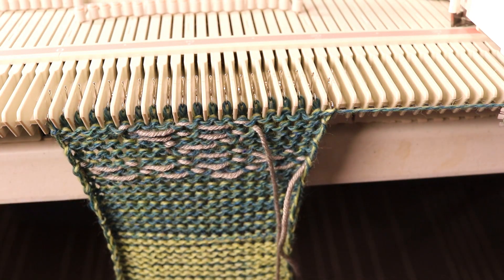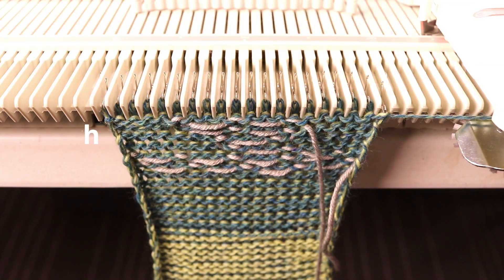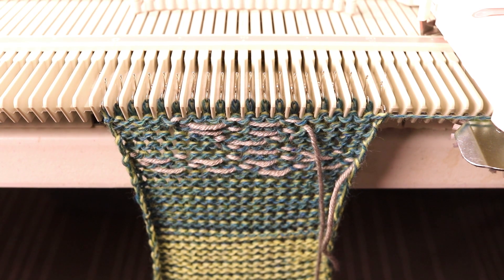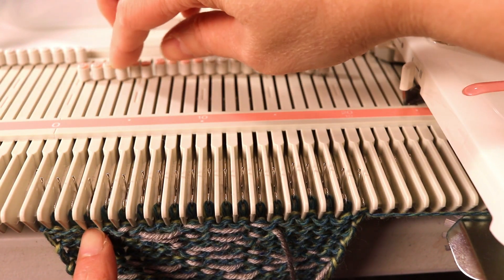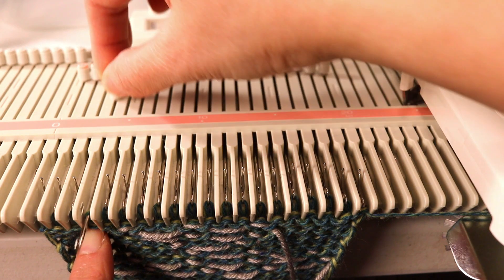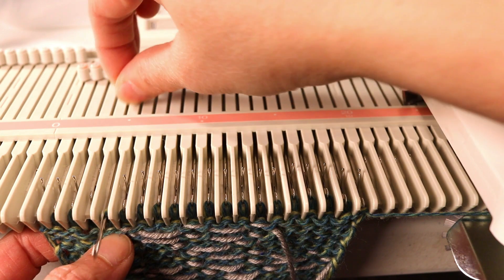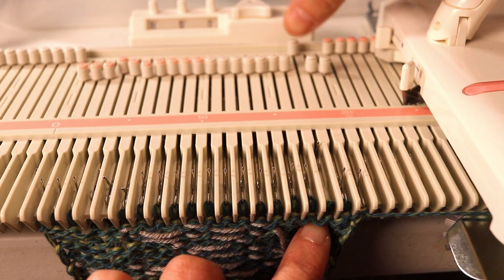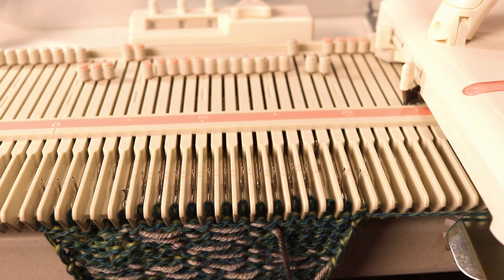Now you can see the weaving yarn starting to form in the center. Another technique to add a vertical color stripe is to use drop stitch. For example, if you want a vertical color here, you can drop off one or two stitches — this is just a sample so I'll drop one stitch, place the needle back to the A position, and knit a few rows.